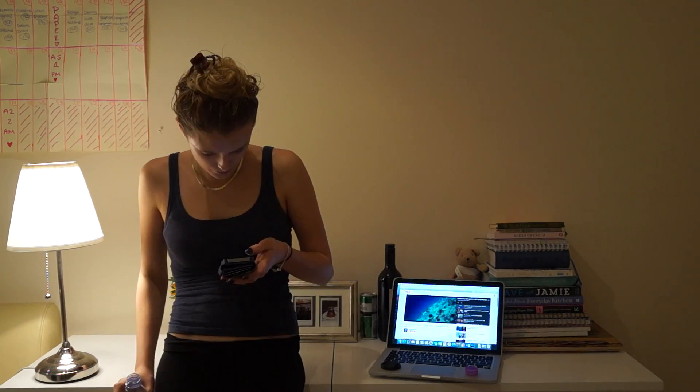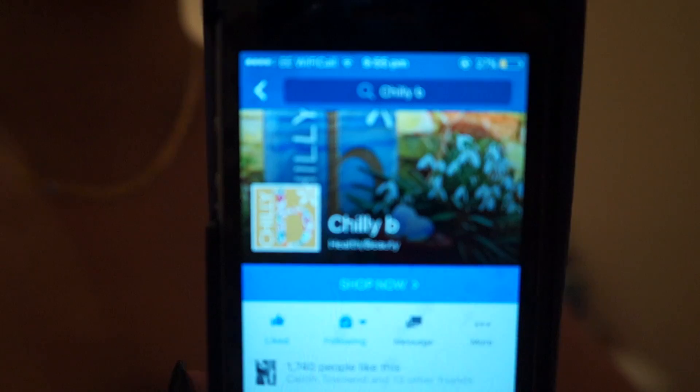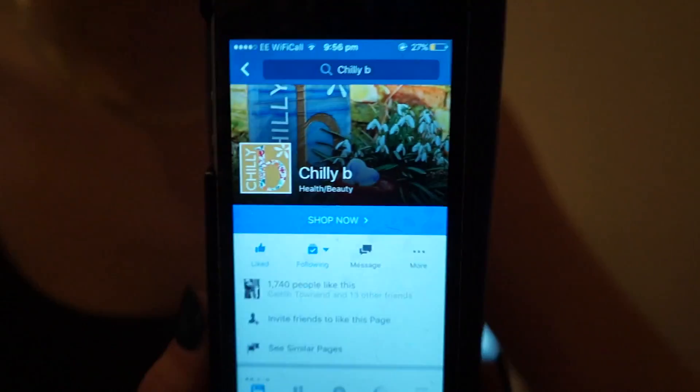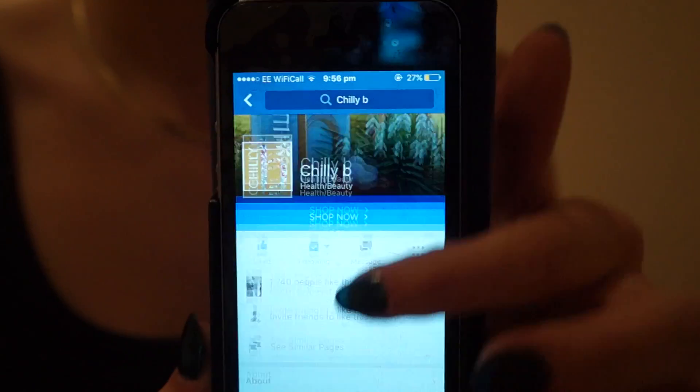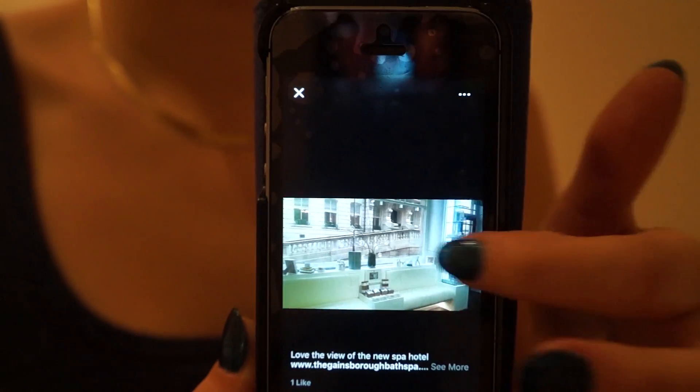I was just chilling on my phone waiting for the time to pass. I had to wait a whole hour, although they say to leave it longer — but I thought I'd do an hour just so I wasn't wasting time if it doesn't work. I brought up Chilli B's website on Facebook and I really recommend you check them out. It's a great company and the pictures are so great — I just love flicking through them.